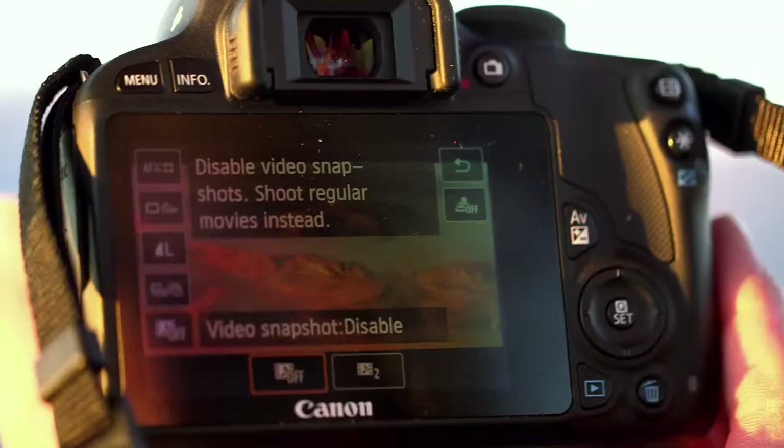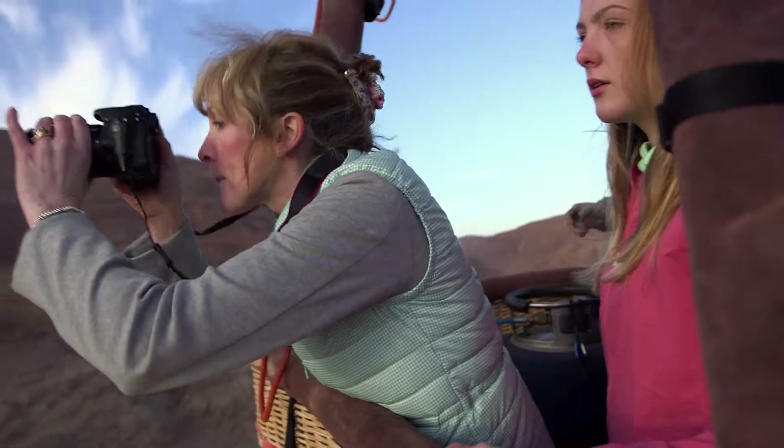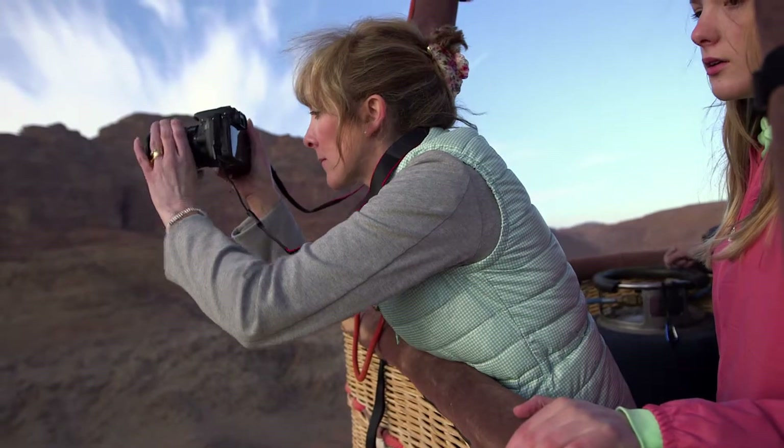Video Snapshot lets you shoot clips and then create movie sequences, so you can make movies in camera as you shoot them.